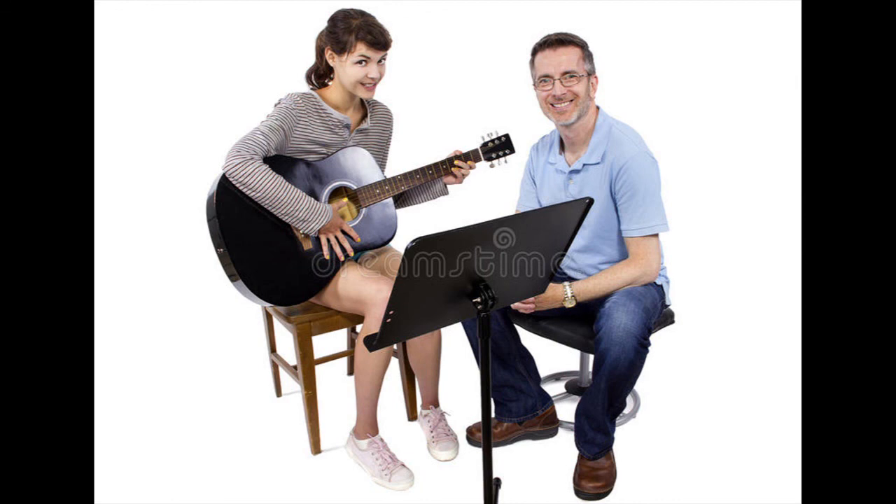Children, I hope you have enjoyed hearing all the rhymes today. Please listen to it carefully and try and learn these rhymes. Okay children, bye, take care.